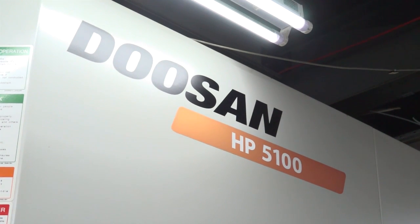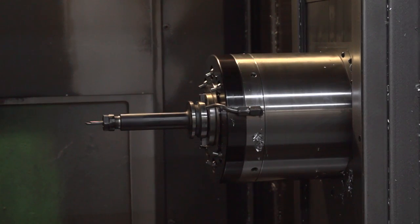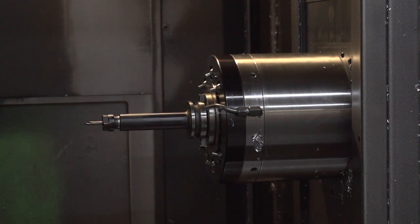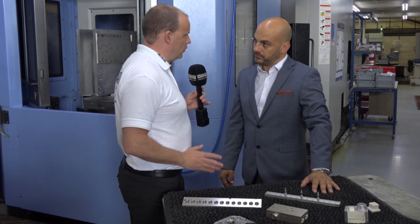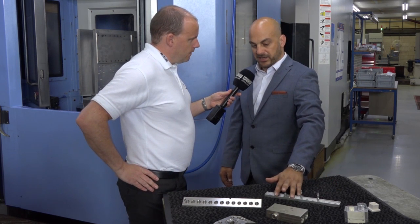Let's go and have a look at the jewel in the crown which is your Doosan HP5100. Is this your biggest investment from a milling perspective? Yes Paul, it is a considerable investment for us on the milling. It is a production machine — this horizontal machining centre from Doosan. These are typical parts that you're making, are they? These are a good spread of the volume components we manufacture on this machine.